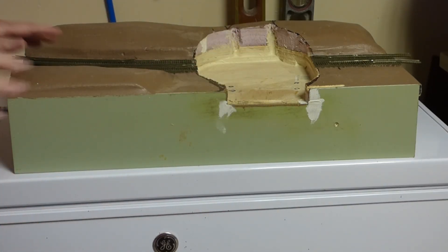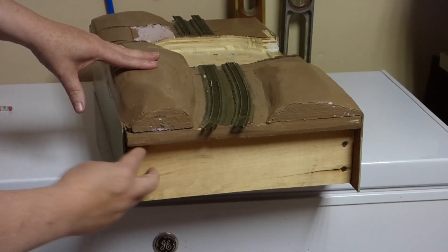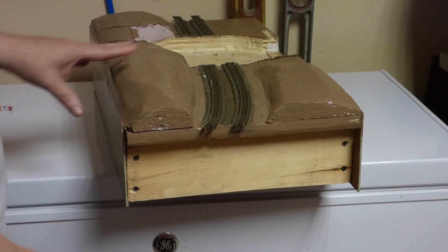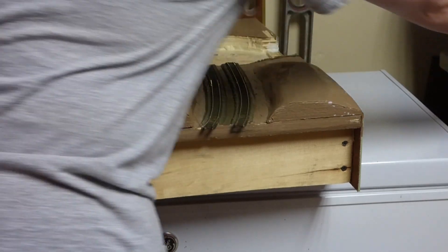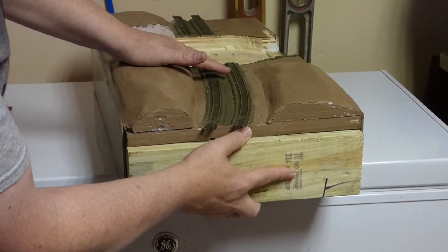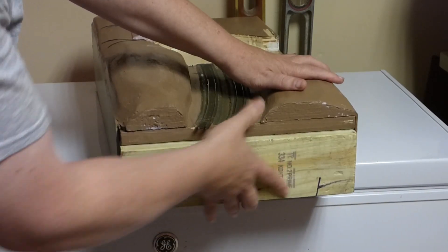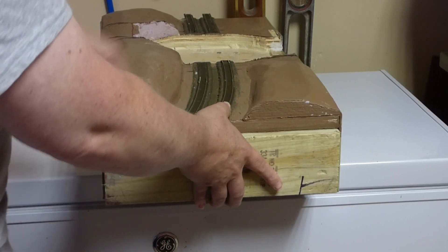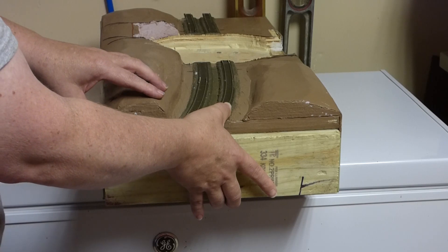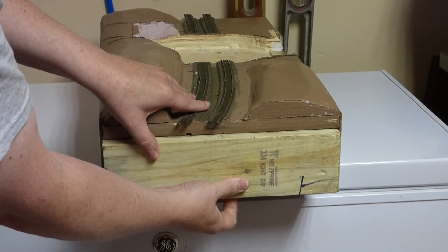The next thing to address is the ends here. We need to fill this out to the edge of the plywood, so we've got to fill in both ends. I've got a 2x4 cut to size. I set it in and traced the markings where I need to cut, then I'll run it through the table saw — one for each end — and we're going to glue and screw it in.